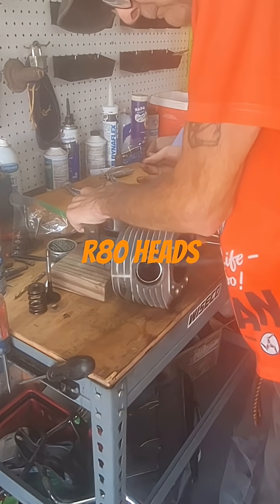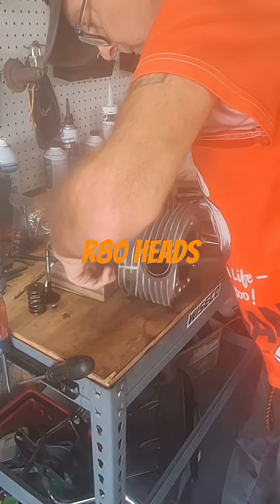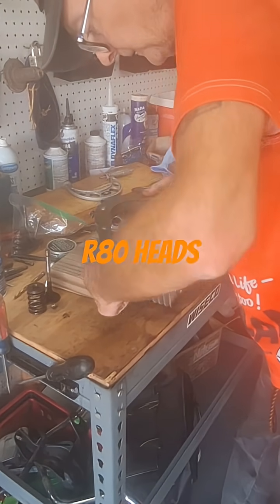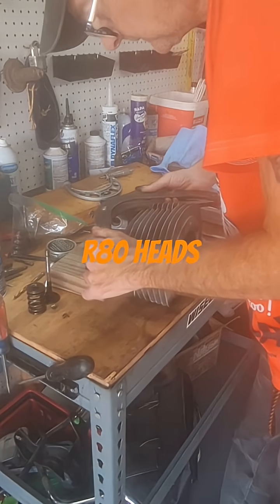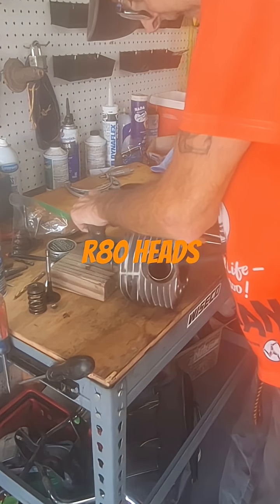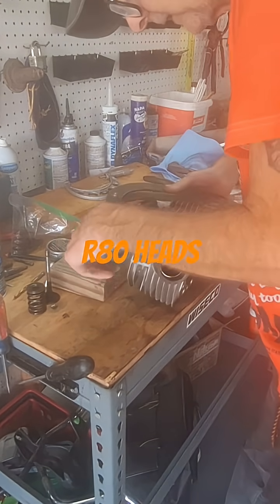This is a Blue-Point coil spring compressor. When you pull these out, look at them — you'll need to look at the keeper grooves really good, and look at the tips of the valves and the keeper area. Look at that valve and see what you've got going on.